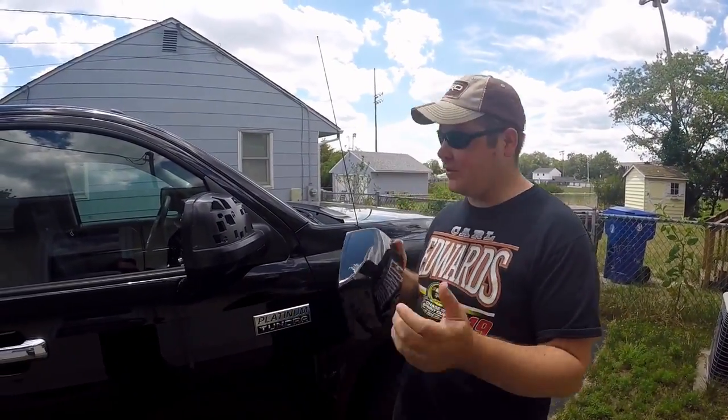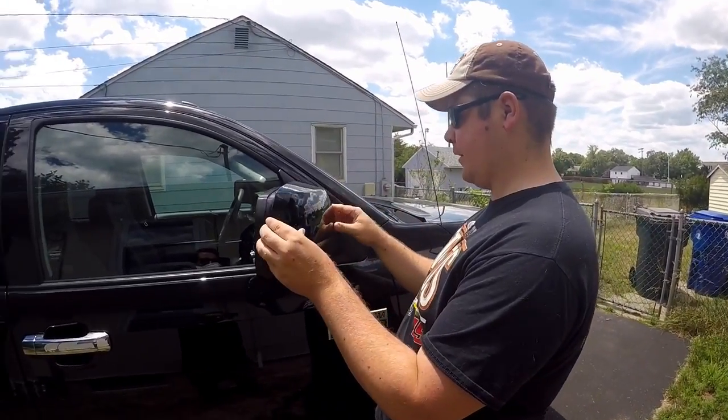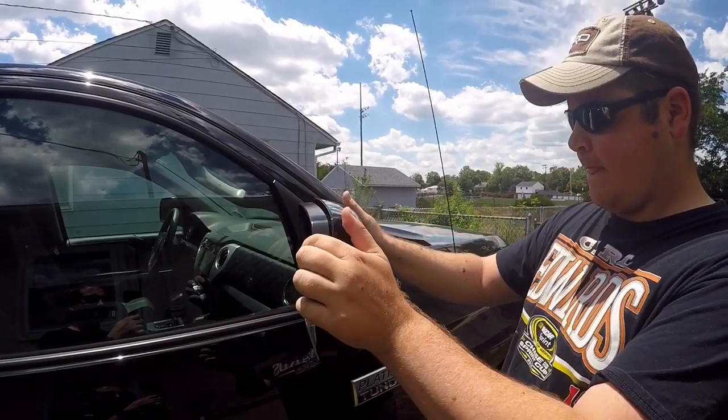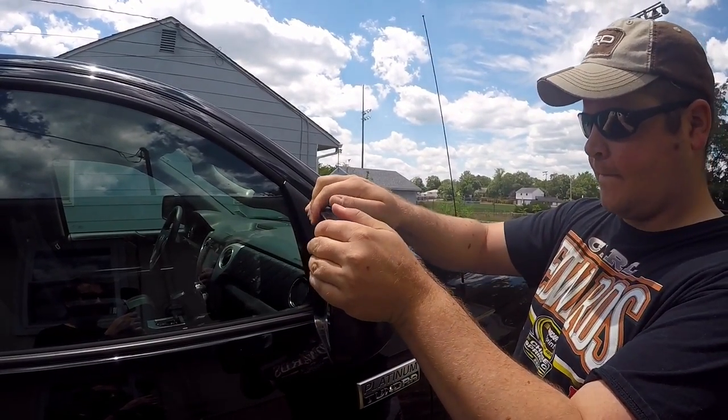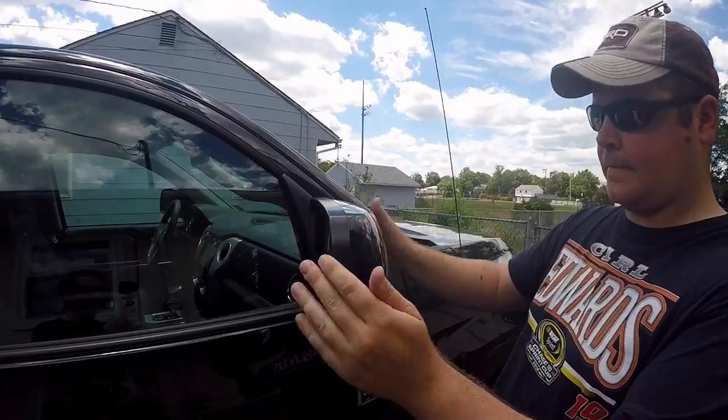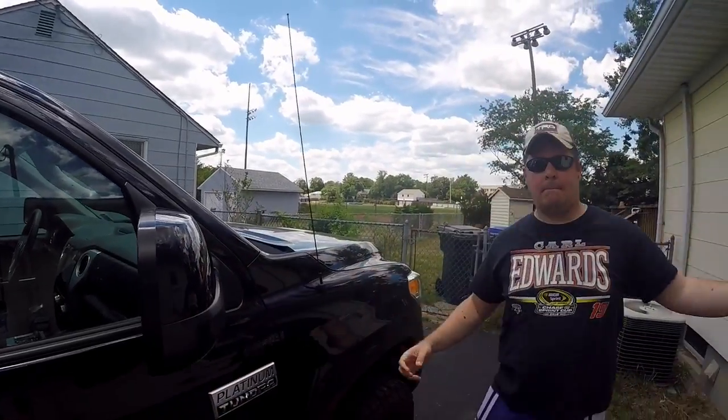All right, round two — we're on the passenger side. Same thing: starting from the bottom, working our way up. Done. All right, so there you have it — installing body color mirror covers.